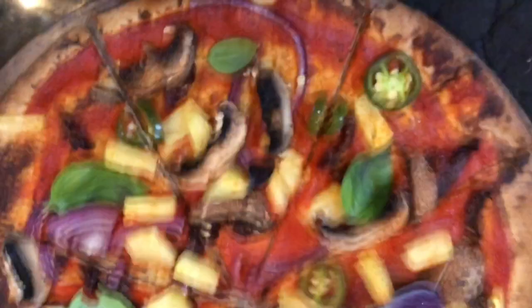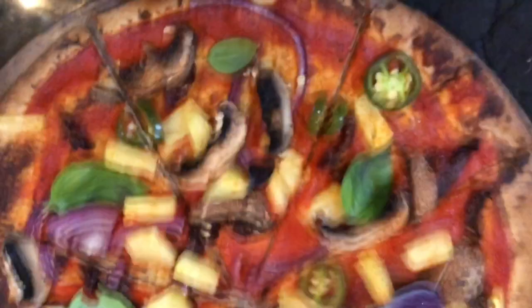I hope this video was helpful and gave a realistic view of what a whole food plant-based diet looks like throughout the week. As always, thank you so much for watching.